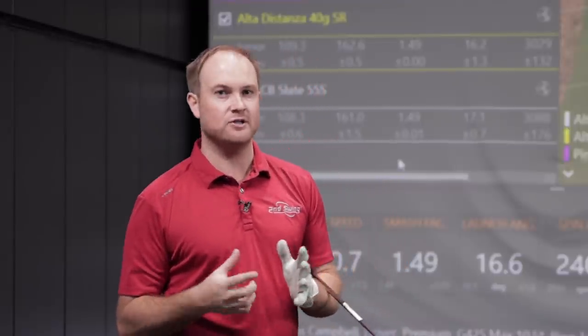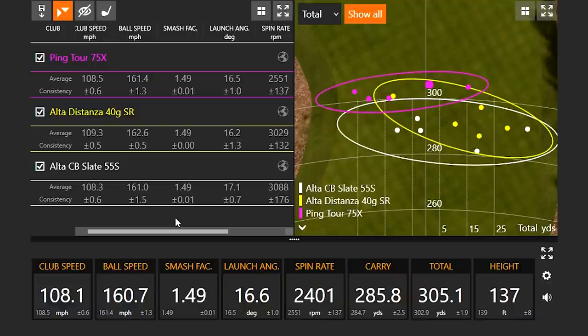With the Ping Tour 75X, still with the 10.5 degree Max driver — now we're getting somewhere. Notice what happened to the spin rate, and consistently too. The average spin rate with the other two shafts was 2,551 RPM, but with the Ping Tour 75X, the spin rate was just over 3,000 RPM.